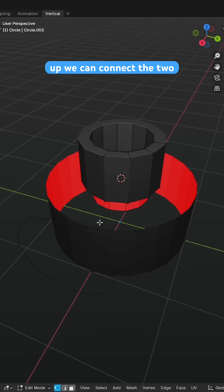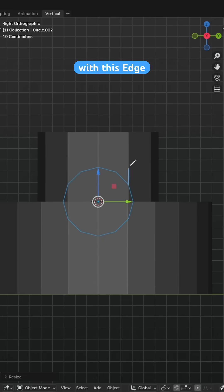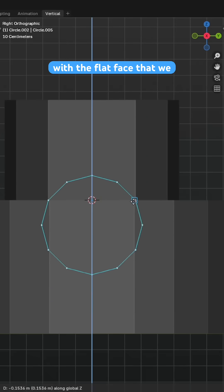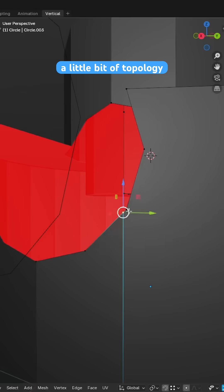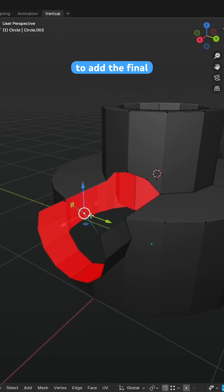With the mesh divided up we can connect the two cylinders together with an N-Gon, scale down the extra circle to align this vert with this edge, and use vertex snapping to align the second middlemost vert with the flat face that we just connected. Duplicating and extruding this circle will allow us to run a boolean operation on the mesh, which will require a little bit of topology cleanup and then enable us to connect the circle to add the final cylinder to the mesh.